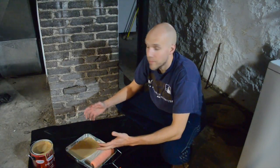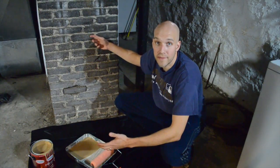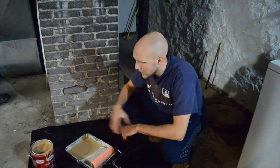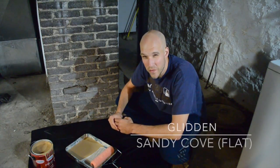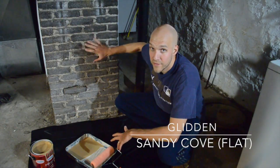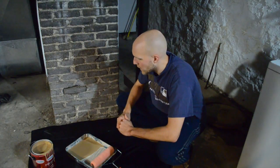Hey guys, my name is Eric and today I'm going to be painting this brick chimney that's in my basement. The color I chose is Glidden — a gallon called Sandy Cove — and it has a flat finish because I didn't want much gloss. Flat being the least amount of gloss that you can get.